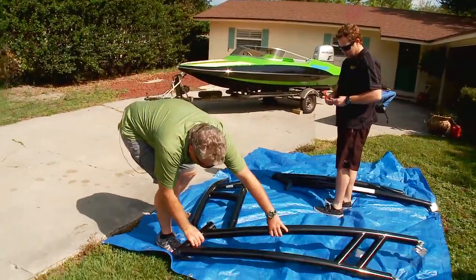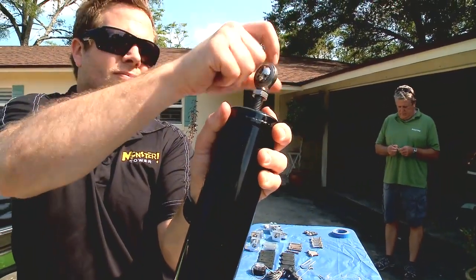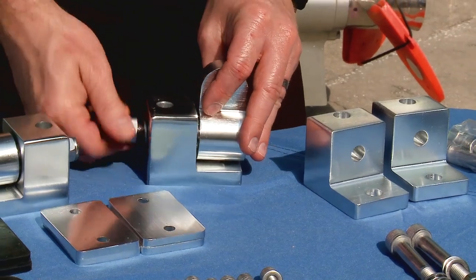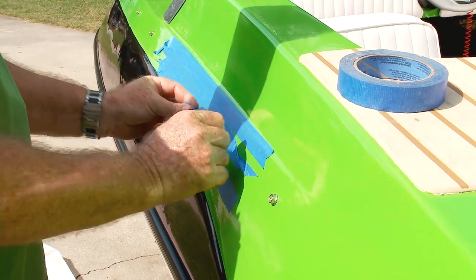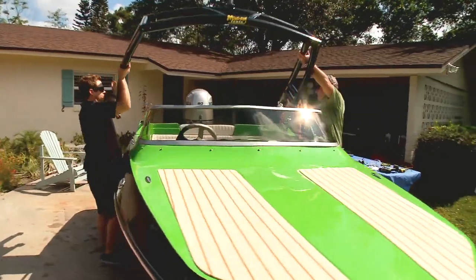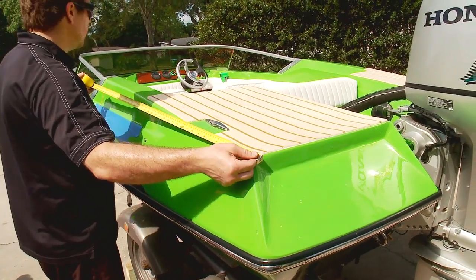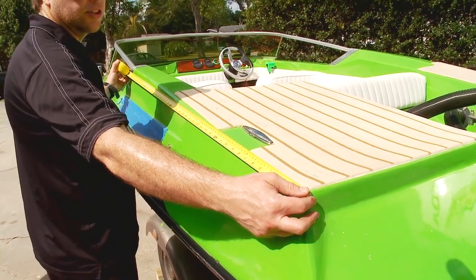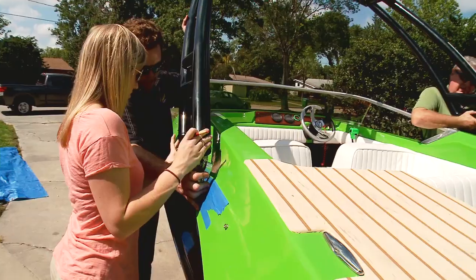Assemble the tower tubing on a tarp for protection. Screw the heim joints into the tube bases about halfway, then assemble the base mounts and swivels. Loosely fasten the base mounts to the tower. Mask the mounting area to protect the gel coat during installation. With a couple of helpers, lift the tower into place and roughly determine the mounting position. Mark the ideal position and repeat that on each side. Double-check by measuring the distance from the forward mounting blocks to the stern to check for symmetry — many boats aren't symmetrical regardless of appearance. If they are out of square too much, adjustments will be difficult.